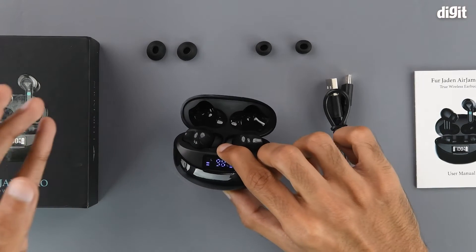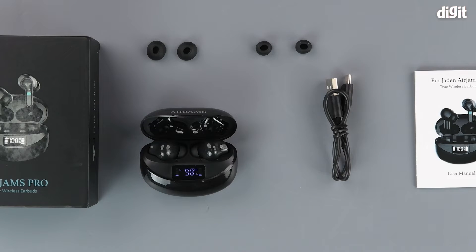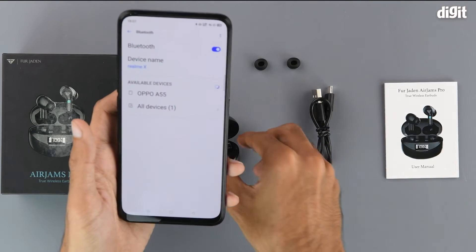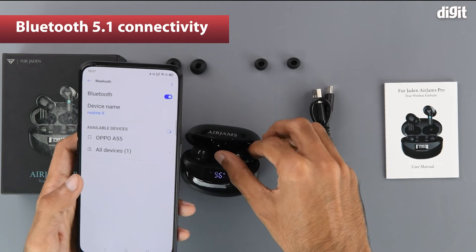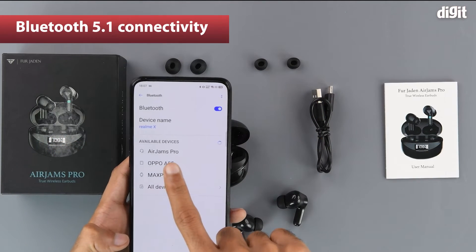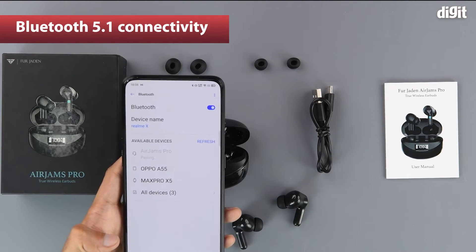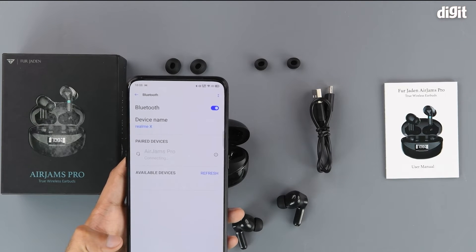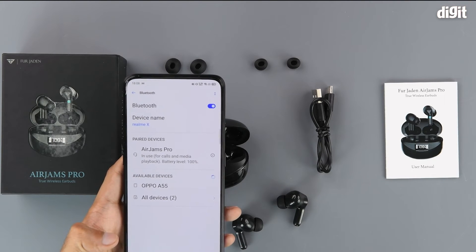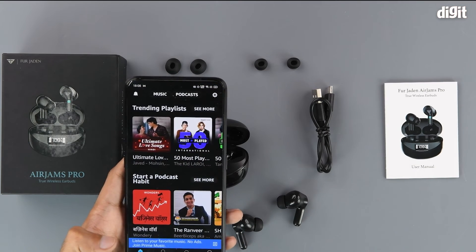To get started with using the device, all we need is a compatible device. For the purposes of this video we will be using an Android smartphone. We will be looking for the device in the available devices section of the Bluetooth settings, but first we need to remove the earbuds from the charging case to put it into pairing mode. Here we can see that it is called AirJams Pro — that is the Bluetooth name of the device. Tap on it to begin the pairing process. As we can see the device is connected and in use for calls and media playback, and we can also see that the battery level is 100%. Now we can use these earphones to listen to our favorite tunes.